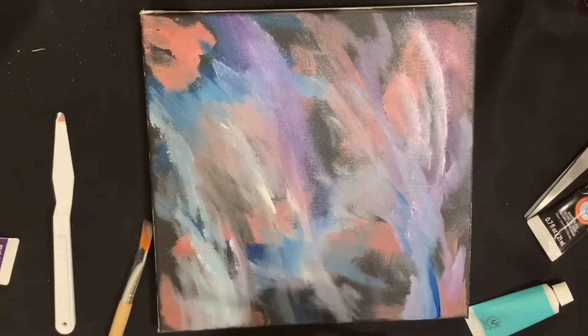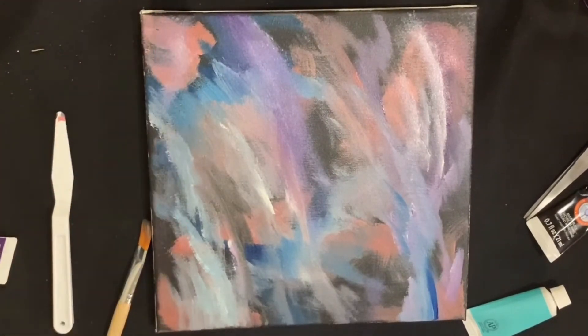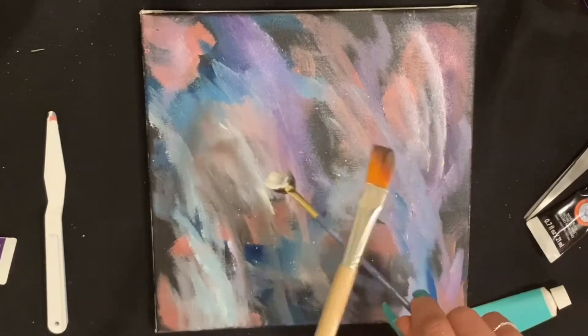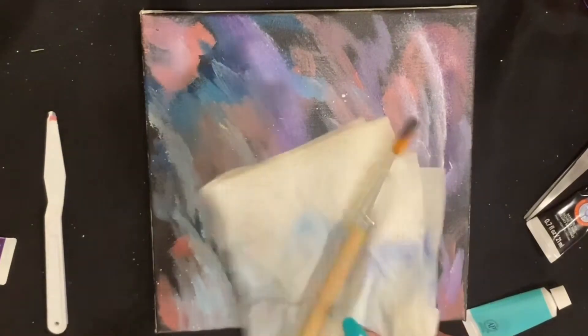For this galaxy themed art, I watched a couple tutorials on YouTube so I'm really just going by memory. I know it looks crazy, I promise you it's gonna all come together soon — even though you might be skeptical, just bear with me.